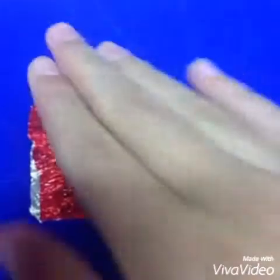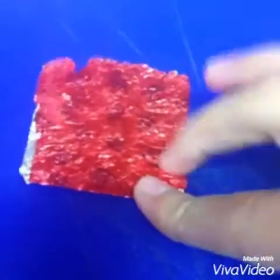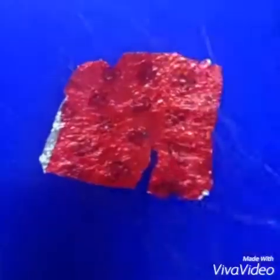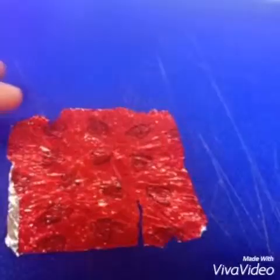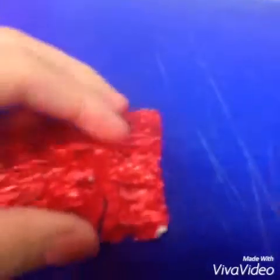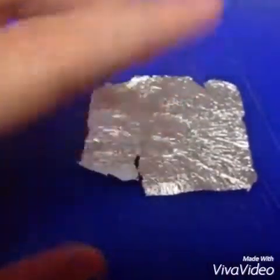Smash it so it's all flat. Then flip it over. You might want to get ones that are not ripped.